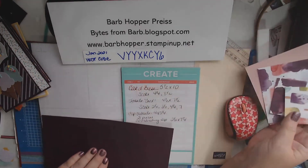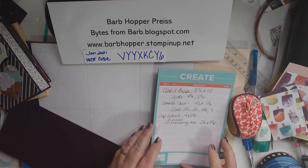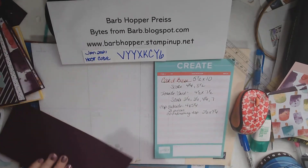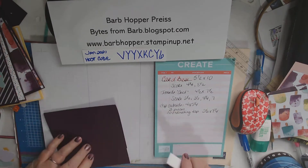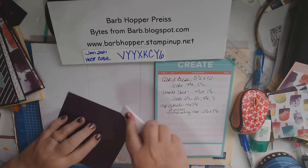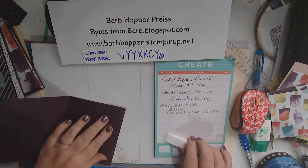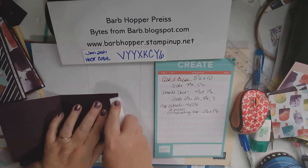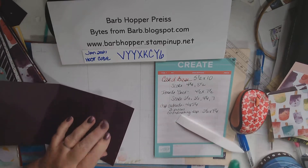So the first thing that we need to do — let me put this over where you can see it — is we need to fold this on all of our score lines. So let's just give that a good score, and then we're going to fold this side in and score that real good.